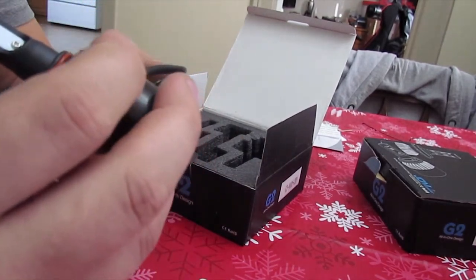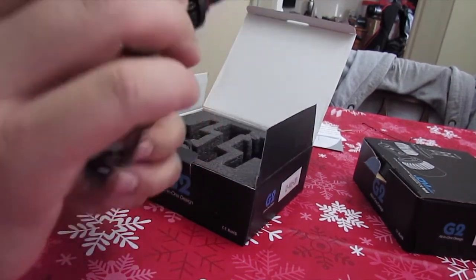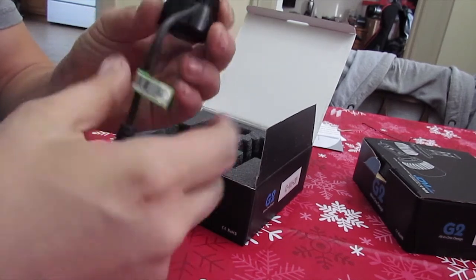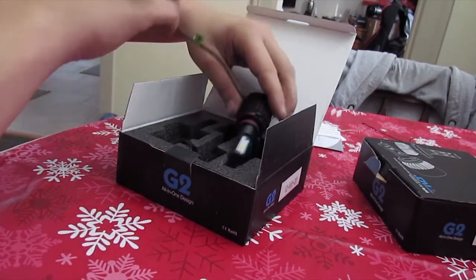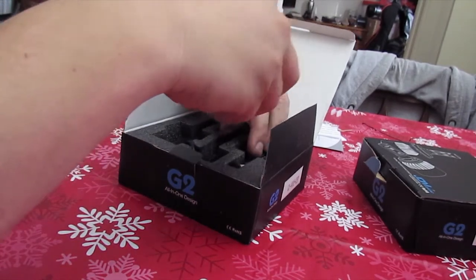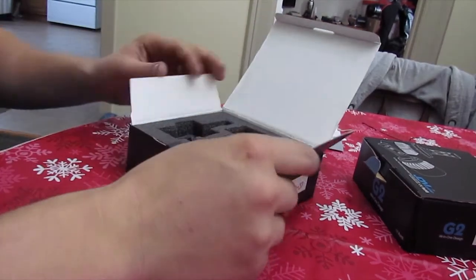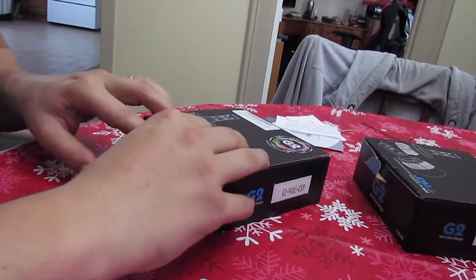The only thing I don't like about these is they're not numbered on the headlight. God forbid someone were to forget what headlight number they were — they'd have to go back on the website and look it up. You can't just pull it out and check it. Very, very minor.